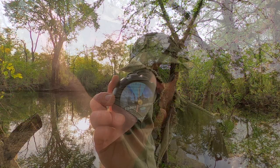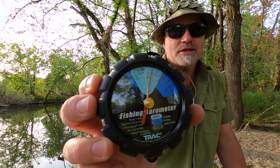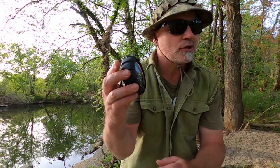Let me show you guys a little tool I got — a fishing barometer. I got this for about $22 off Amazon, made by Trac. I really like this. As you can see, it's got the different fishing grids listed right on it: great, good, and poor. Down below it's got even finer description as far as rising pressure or falling pressure.